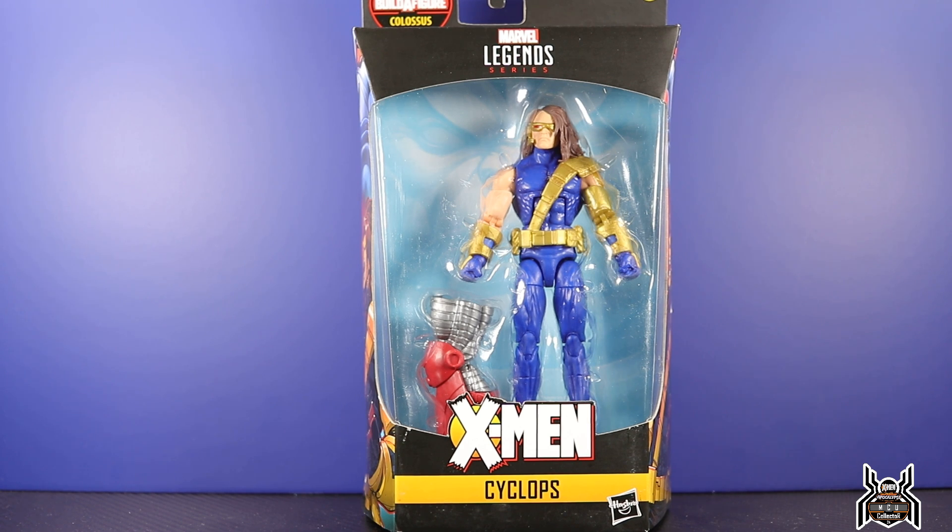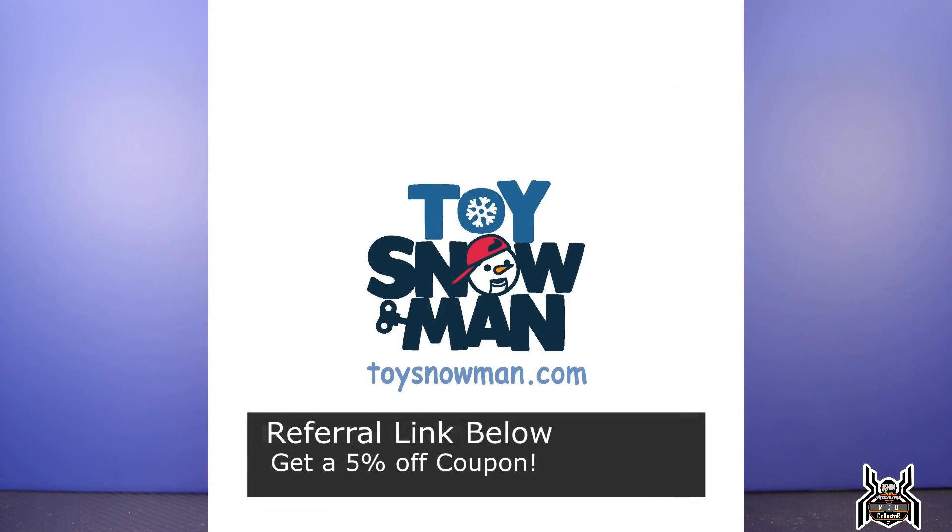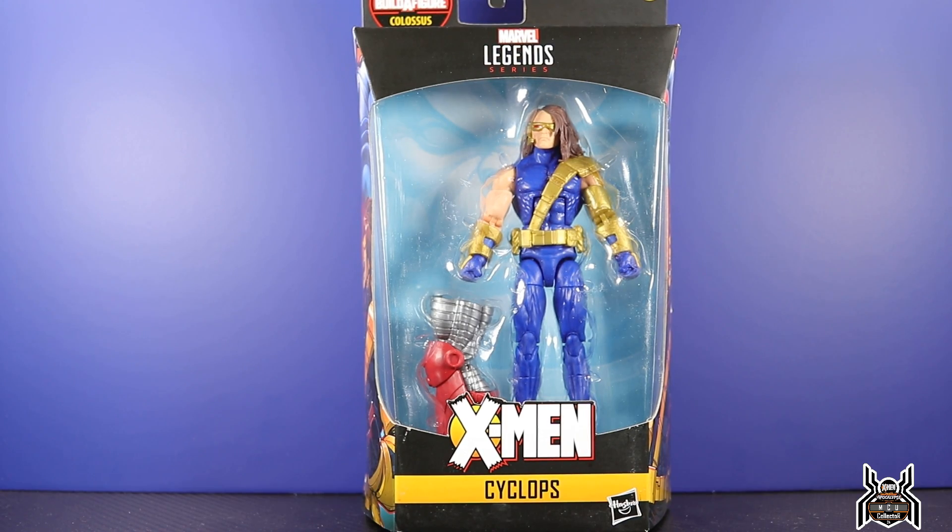I got my X-Men wave from toysnowman.com — I will have my referral link in the video description below to get you a 5% off coupon. Toy Snowman is based in Canada, so on their website you will see Canadian dollar prices, not US dollar prices. After the conversion you will see that price go down. Once you set up your account, it'll already do the conversion for you, so be aware of that.